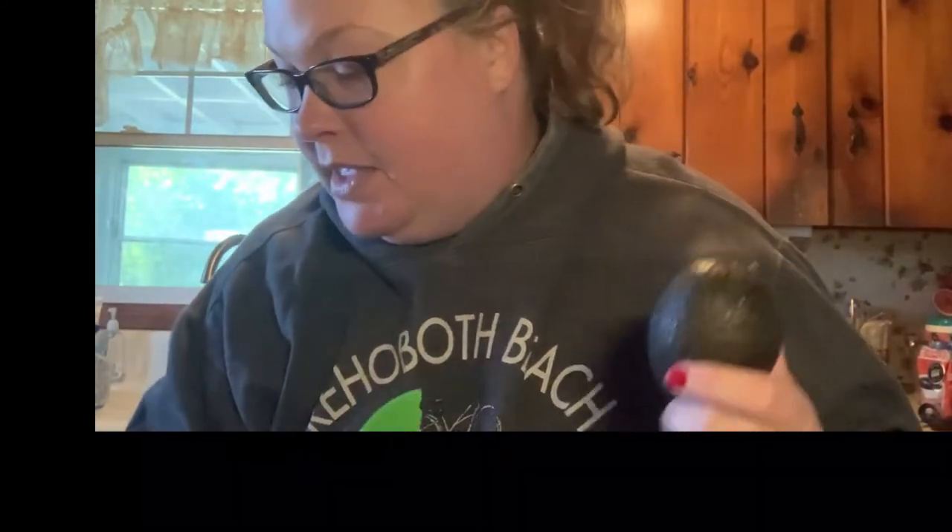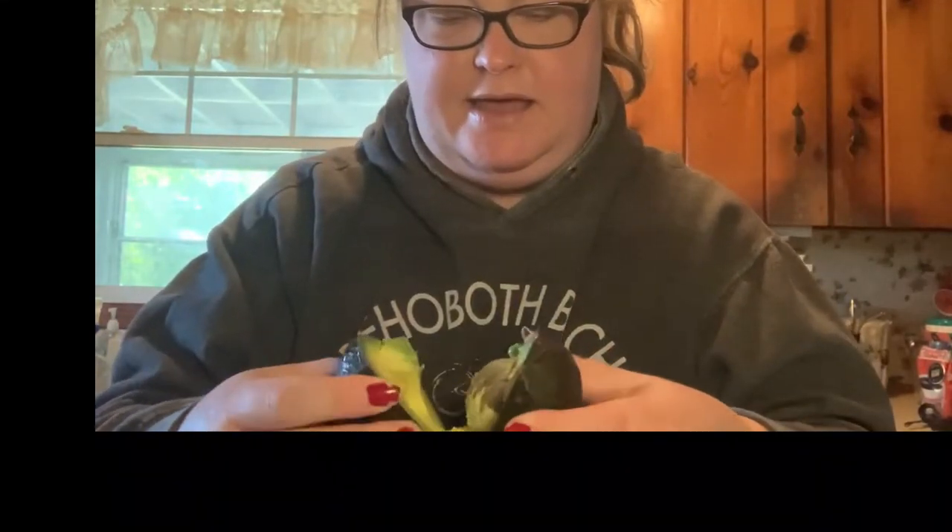I don't have the directions here, but it's pretty self-explanatory. We're going to see how it works. Step one: slice avocado lengthwise with the serrated blade. I'm going to set that down before I cut my hand — oh, that slices! That's nice. That is how that cut. Isn't that awesome?